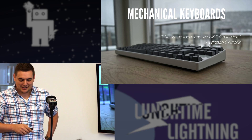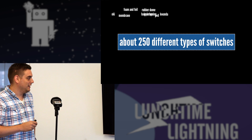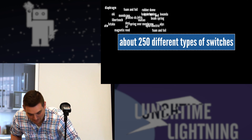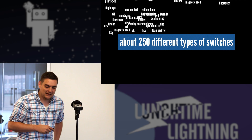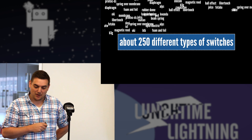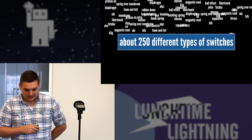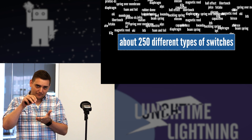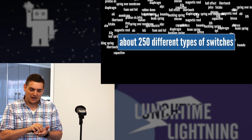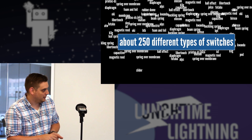There are lots of different kinds of keyboards out there, and in fact for mechanical there are about 250 different types of switches. Everything from the sought-after IBM Model M with buckling spring that used a buckling spring to create an audible and tactile response while completing a circuit, to the foam and foil keyboard which used a key cap to press down on a piece of foam that would then push down on foil to hit a board and complete the circuit.